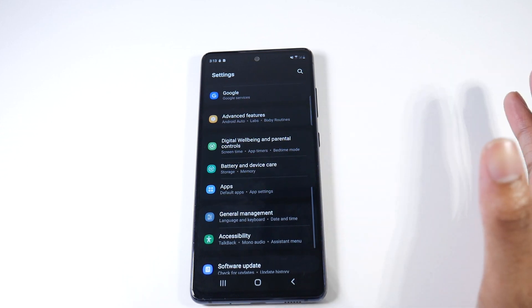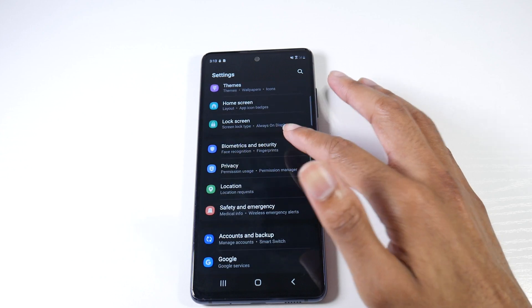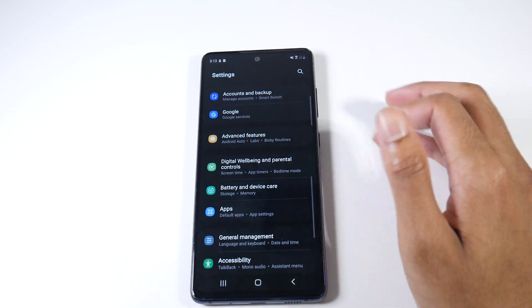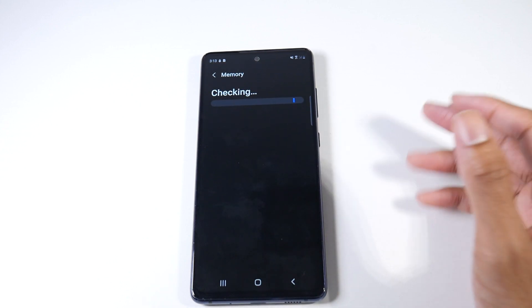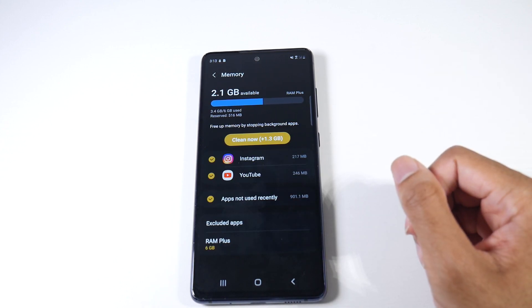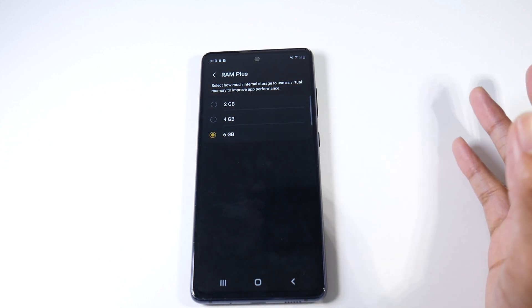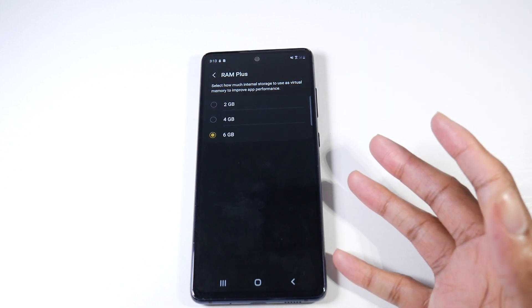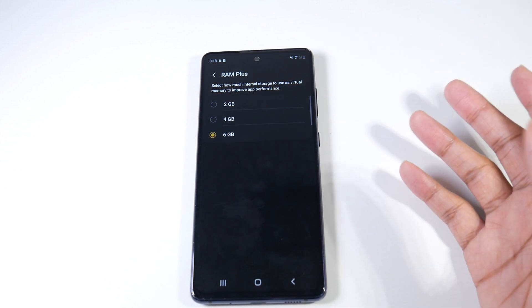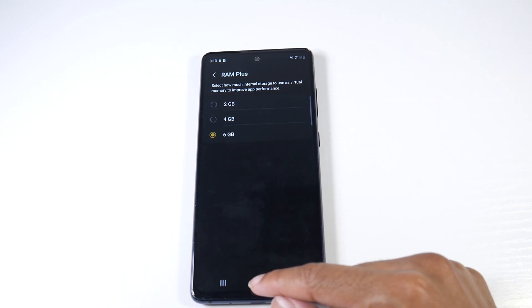One of the first things you actually want to do — and this is for the 6 gig model — go into Settings, then Battery and Device Care, and click on Memory. The new thing with the One UI 4.1 update is RAM Plus. I immediately went ahead and switched that from the four gig default to six, which gives you more RAM — essentially virtual memory. It will use up actual storage, so just note that.